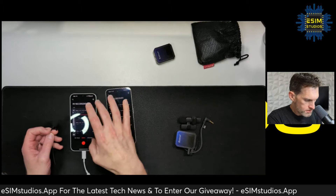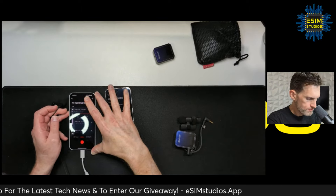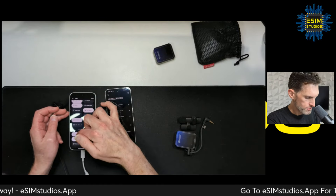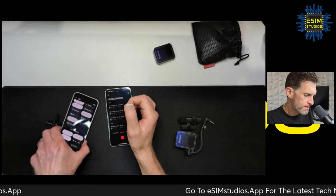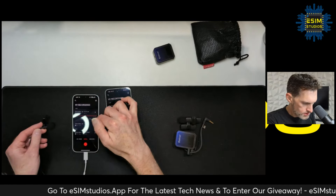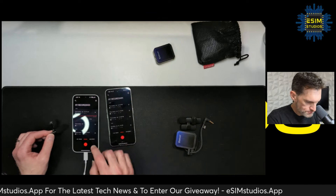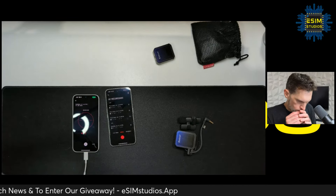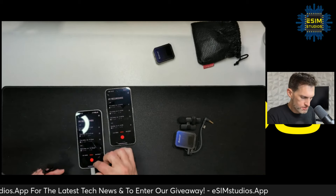Now let's plug it into the Nothing Phone 2a. Make sure the volume's all the way up, make sure mic access is on — there we go, mic access is working on the Nothing Phone 2a. Testing, one two three — that appears to work.